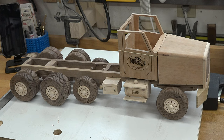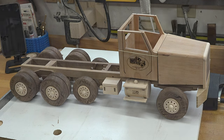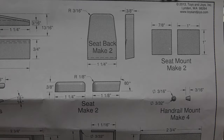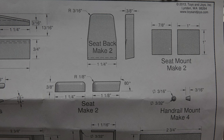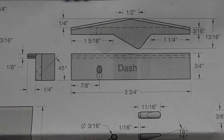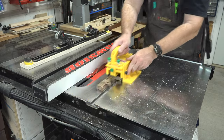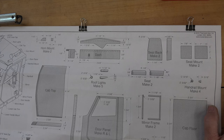The next thing we're going to do is turn our attention to sheet four of nine on the plans and start making the dash as well as the seats. For the dash we're going to need a piece that is three-quarters of an inch by thirteen-sixteenths by three and three-quarters of an inch long, and we'll just cut that over at the table saw from some scrap.